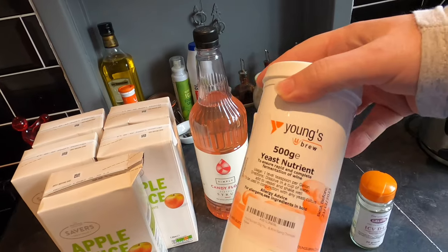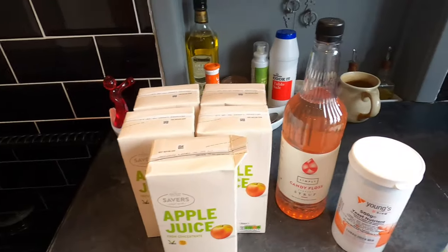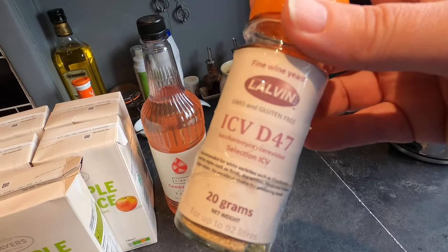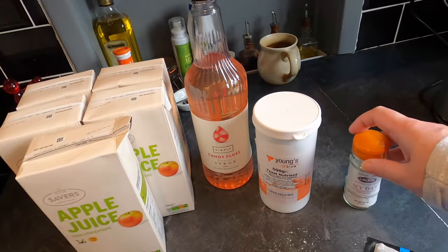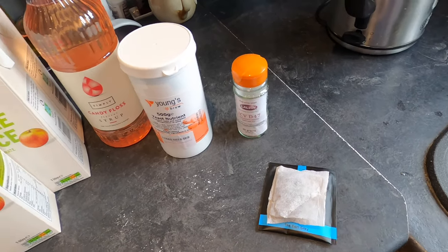I'm going to add a bit of yeast nutrient so the yeast has a bit more to feed on, because there's not tonnes nutrient-wise in there. My yeast of choice today is Lalvin ICV D47. And I've got a couple of tea bags to add tannins to give it a bit of a cider bite.